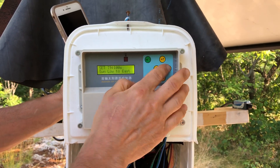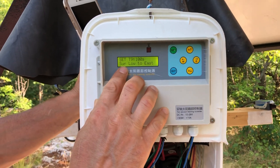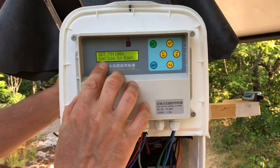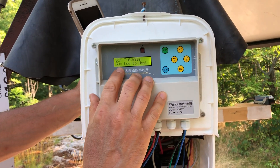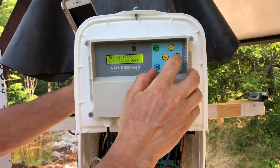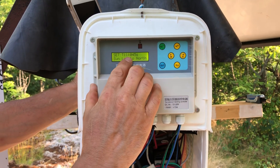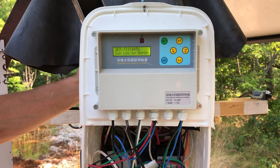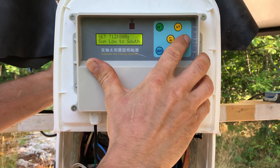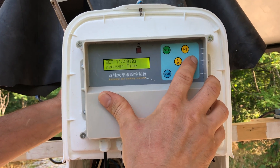The next setting is Sun low to east — for the morning position. My panel takes about 100 seconds to move from west to east for the morning Sun. Sun low to west: because we're in the northern hemisphere, I don't need to move it west in the morning. Sun low to north: I set this actuator to move 45 seconds to position the panel for the morning Sun. For south, I don't need to move it.